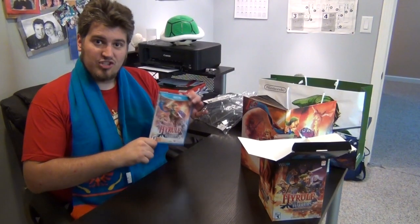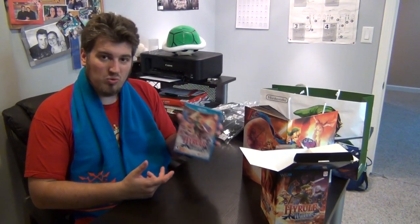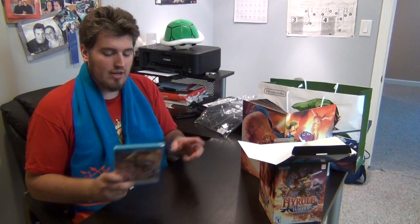Maybe I will wear it out. So that's Hyrule Warriors — stay tuned for more on the way. I figured I'd show you this quick unboxing. Check out this game, it's really cool. I haven't played it yet other than the demo at Target, but I'm really excited to play this.